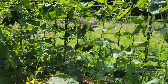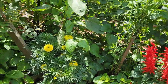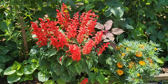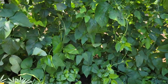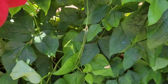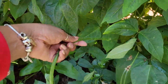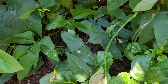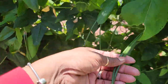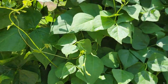My beans are doing so good. Everything is growing so good — not everything, I'll show you guys the ugly part of my garden also. My beans are doing very well. As you can see, there are beans here and there are a few that are ready for harvesting. Like this over here is ready for harvest. There are lots of long green beans.